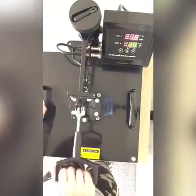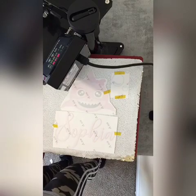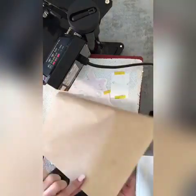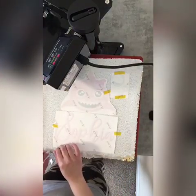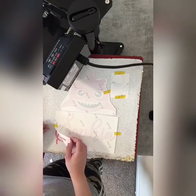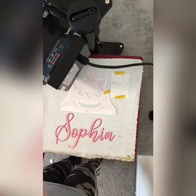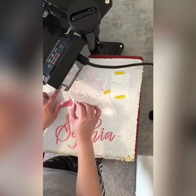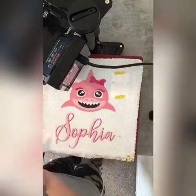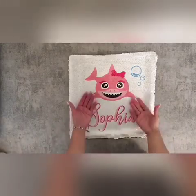I'm gonna let this go for 30 seconds. All right, let's see how she turned out. Be careful when you grab this paper — it is really hot. I took it off the heat press and let it cool down just a little bit to the touch.